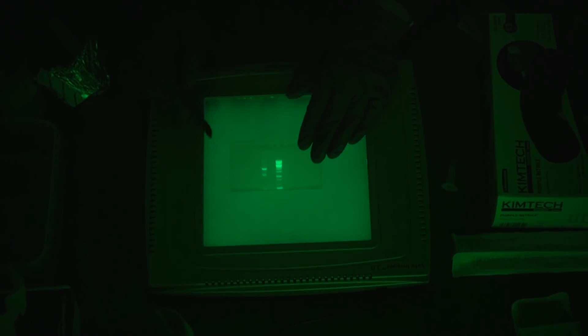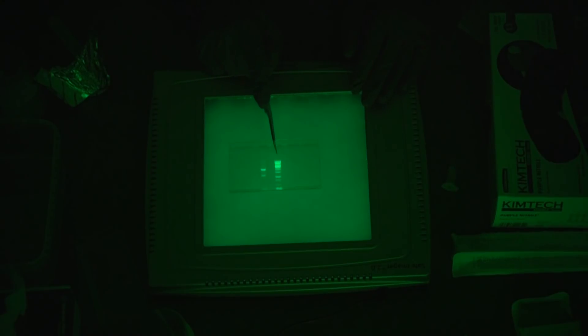Over here we've got the DNA ladder — a series of DNA fragments of known sizes that we can compare to our fragment in order to determine the size of our DNA fragment. And over here I see two brightly lit, well-defined fragments of DNA. The larger one is here, closer to me on this gel, and the smaller one is below, further away from me.